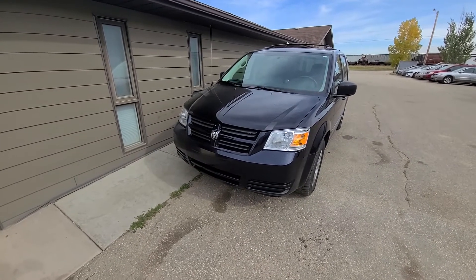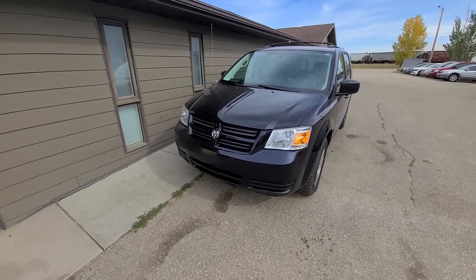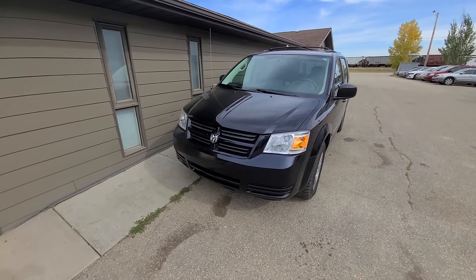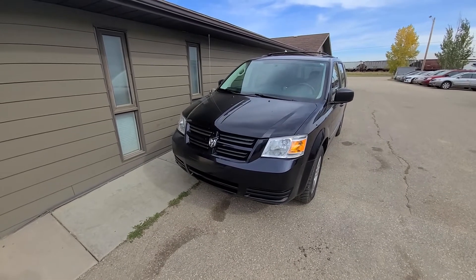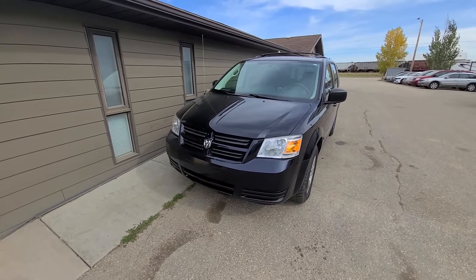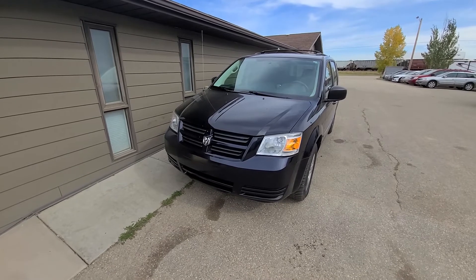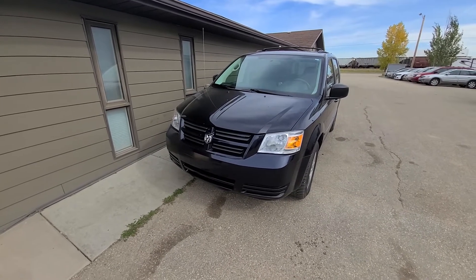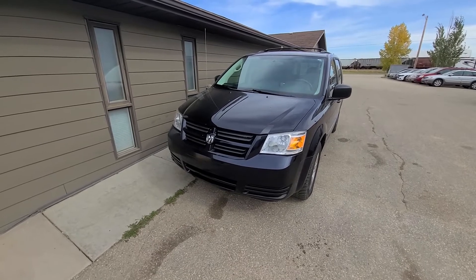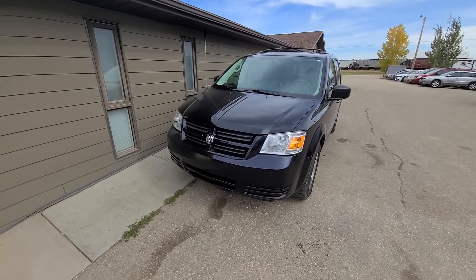Welcome to my YouTube automotive channel. In today's short video I have a 2010 Dodge Grand Caravan and I will show you how to fix the annoying squeaking noise coming from the rear sliding door. If you own a Dodge Grand Caravan, most likely you're having that issue because absolutely every old used caravan I get on my car lot will have that squeaking noise on either the left or right side.